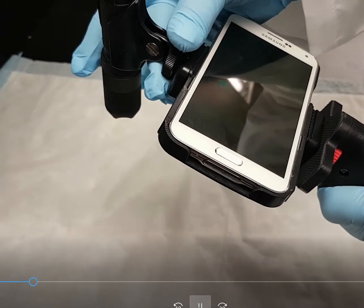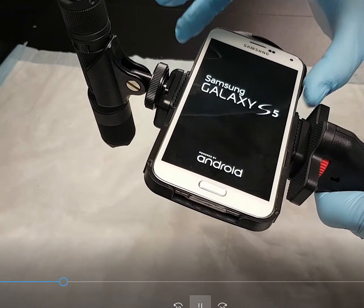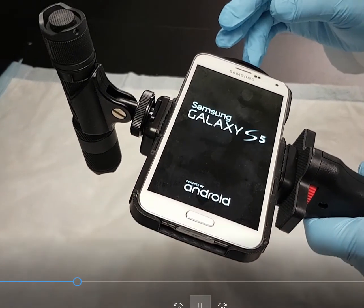The Glowtorch, with its adjustable holder, fits into the hot shoe on the smartphone holder, turning the Forensic Cam into a Forensic Cam Plus.